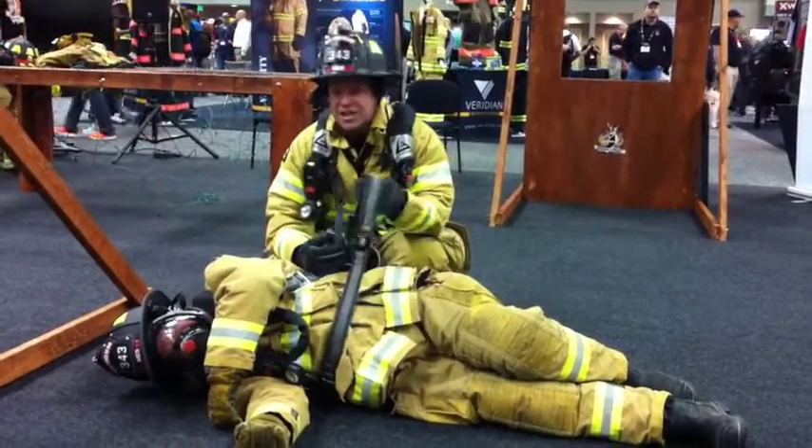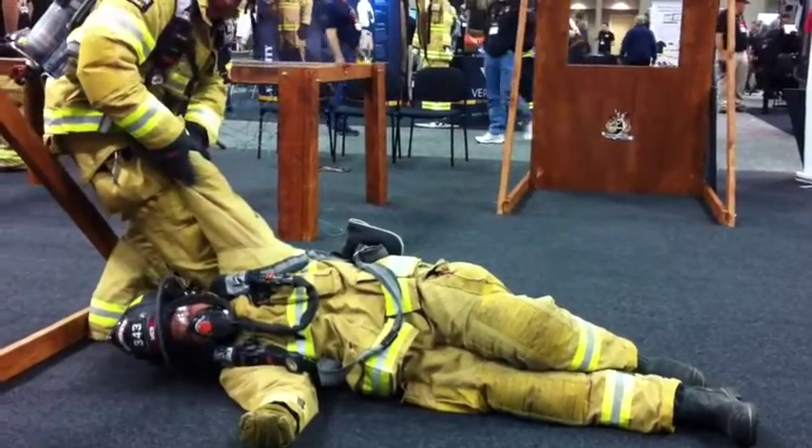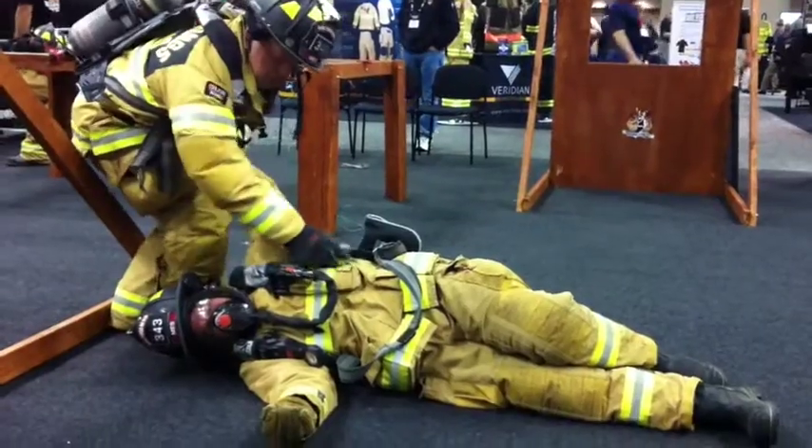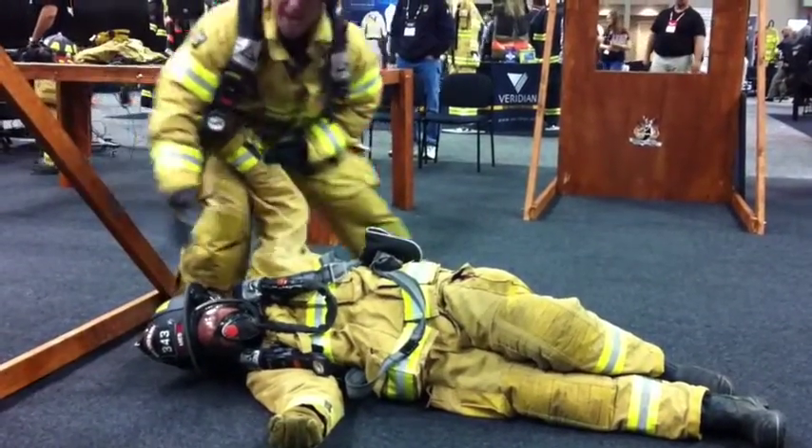Once you've got both sides loosened, you can kick the pad down to pull the fireman up. Sometimes a little loosening of even the shoulder strap will be needed to let that pad go down.